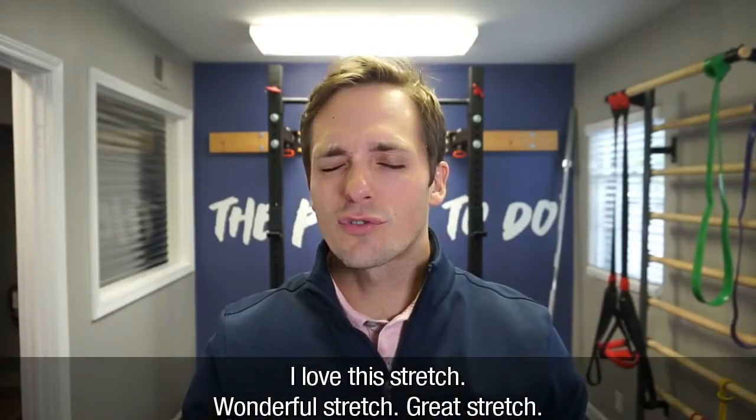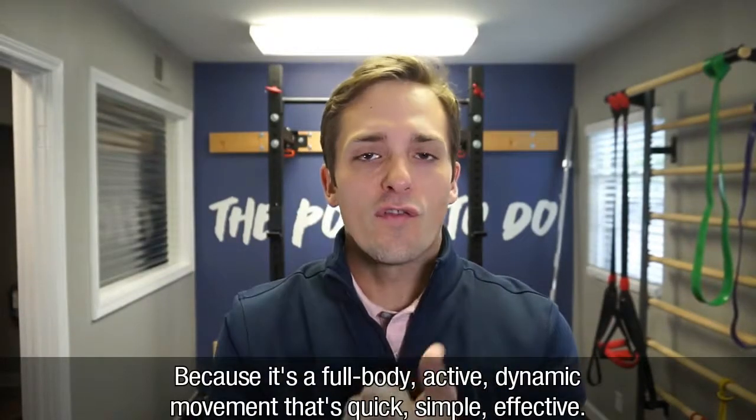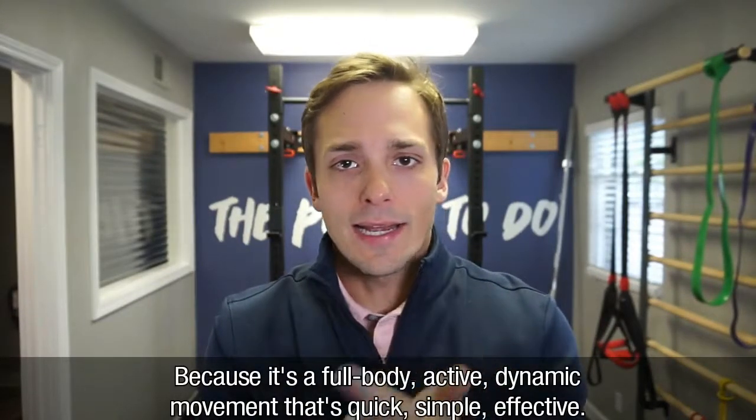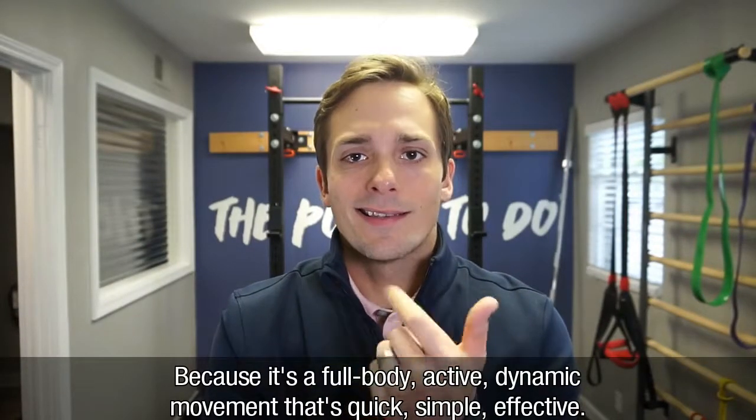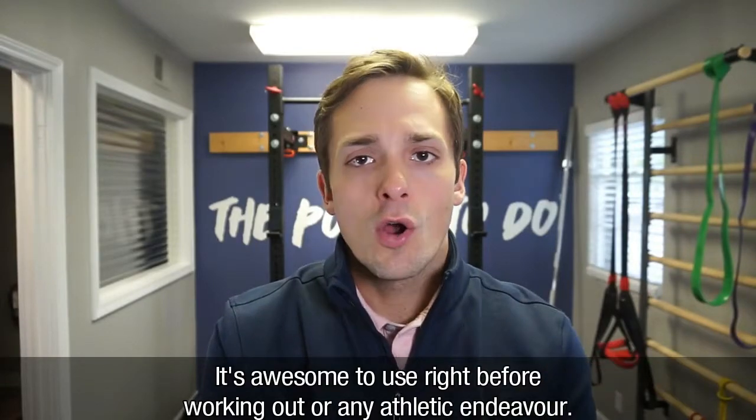I love this stretch — wonderful stretch, great stretch. Why do I like this stretch so much? Because it's a full body, active, dynamic movement that's quick, simple, and effective. It's awesome to use right before any workout or athletic endeavor.